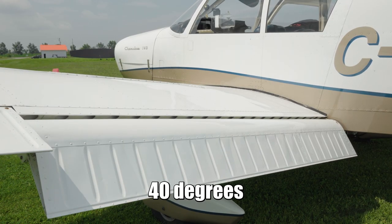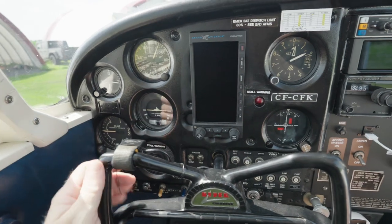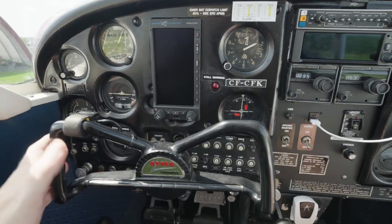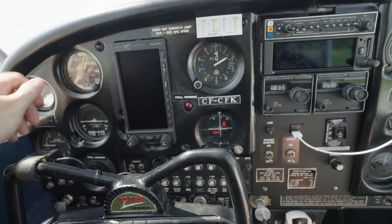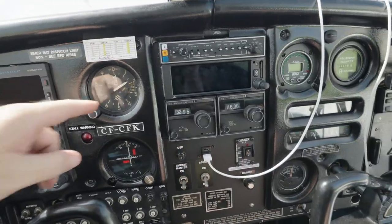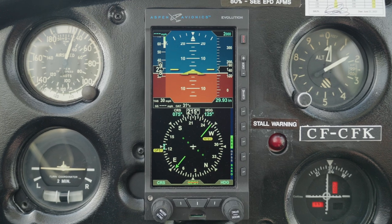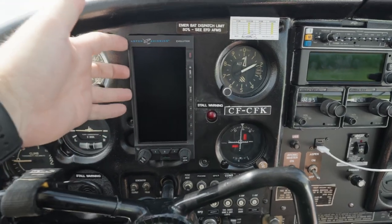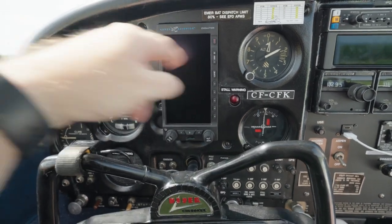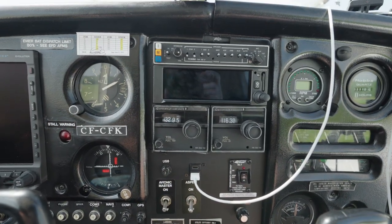In front of the pilot you have the instruments. This plane originally came with all analog instruments, but upgrades have been done and now we have what I refer to as a hybrid setup. We still have some analog gauges — climb rate, airspeed, turn coordinator, and altitude — but we also have an Aspen E5 primary flight display, which has all this information in it so you can fly the entire plane just looking at that. Since aviation is all about redundancies, you still keep the analog instruments as backups should the main display fail.